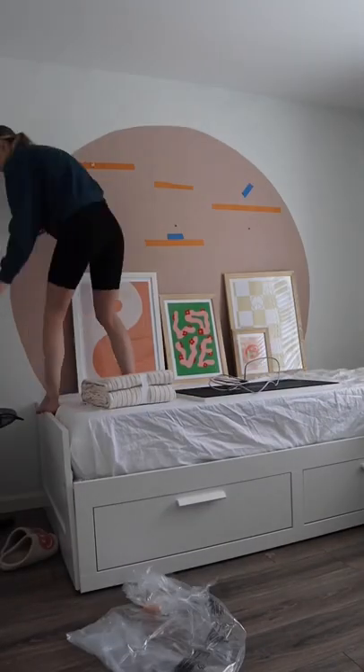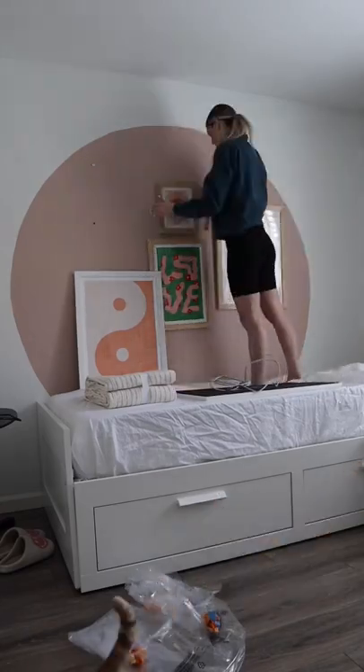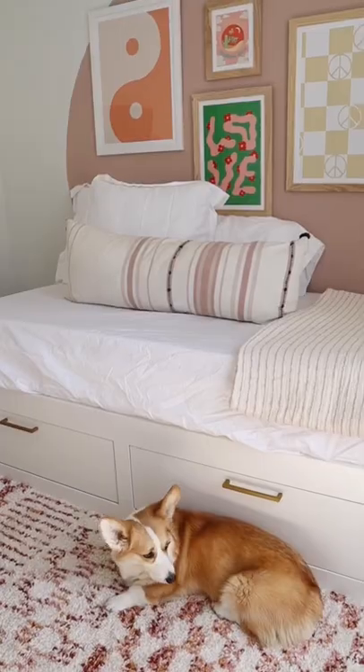Once taped on the wall, I can hammer the nails into the wall slash tape where I've marked the center, remove the tape, and hang the frames while Willow does absolutely nothing. Here's a look at the gallery now.